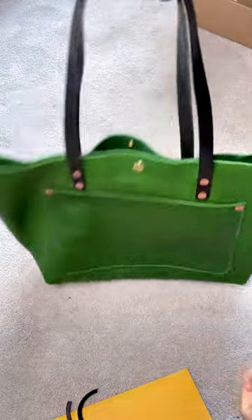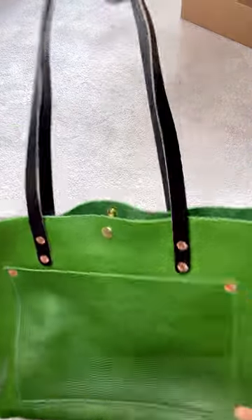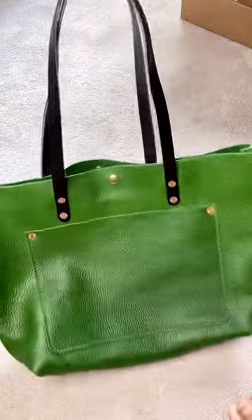The leather I chose was their leaf green pepper leather, and I chose to have an 11-inch drop length for the handles. It's an open tote, and I asked to add a snap button closure.